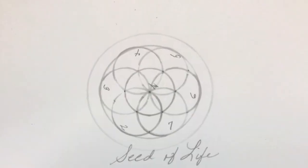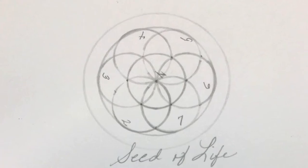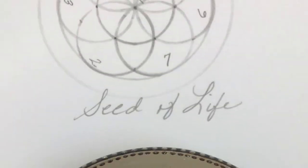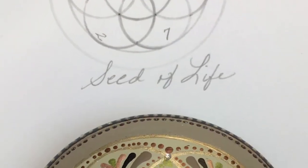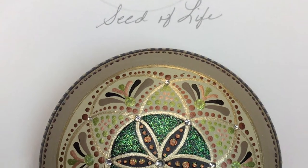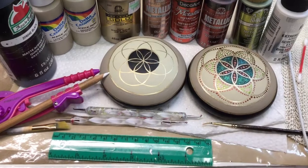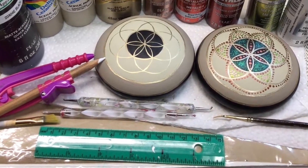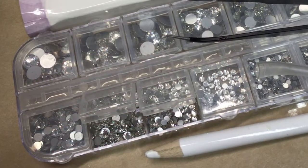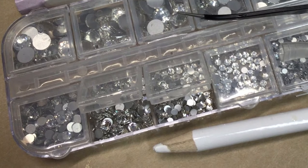Good morning everybody. Today I'm going to show you how to create this seed of life and paint it onto the stone and create what you're seeing here. I'm going to show you my supplies and there's going to be two different stones and I'll explain that as we go on. You're going to need a compass, a couple of small mandala tools, a paintbrush, a ruler, and we are using crystals today.